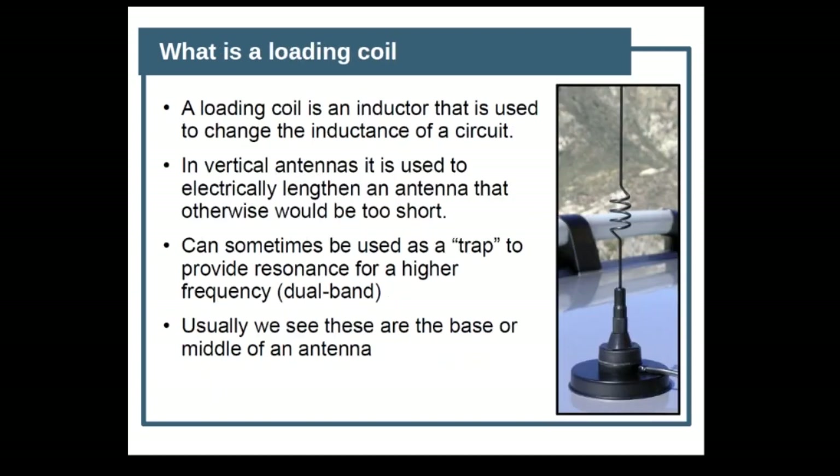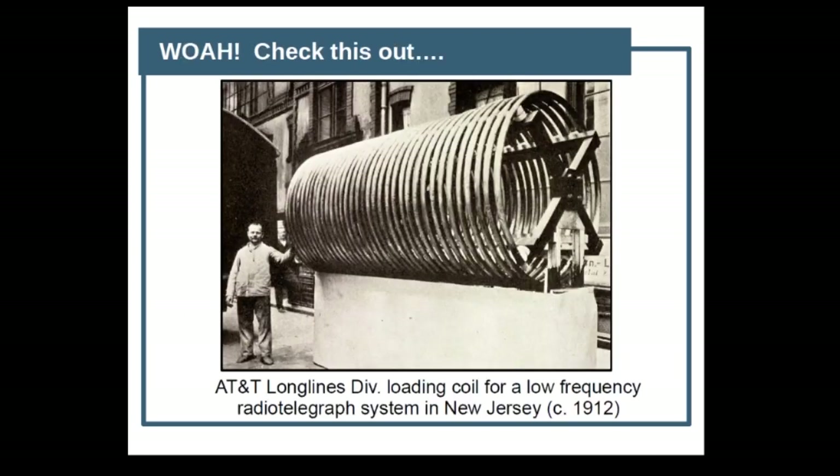We also want to know what a loading coil is. It's used to change the inductance of a circuit, and it can also be used to electrically lengthen an antenna that would otherwise be too short. It can also be used as a trap to basically break up an antenna into two or more segments for different bands. We usually see these at the base or the middle of an antenna, and it doesn't have to always be vertical. This is one that was used for a low-frequency telegraph system by AT&T around 1912.